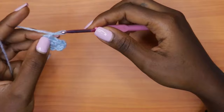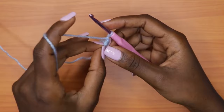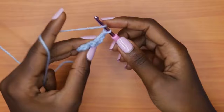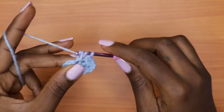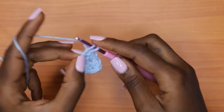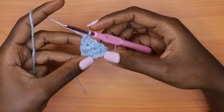For row three, chain one and turn your work. Place a single crochet in each double crochet and a double crochet in each single crochet. Since we ended our row with a double crochet, after chaining one and turning, go into the very first stitch with a single crochet. Continue alternating across: double crochet into each single crochet, single crochet into each double crochet. This brings us to the same number of stitches — a total of six for row three.